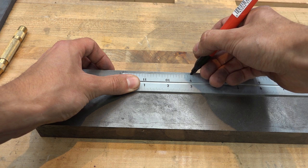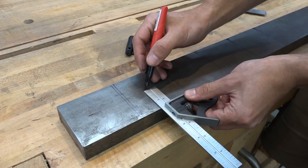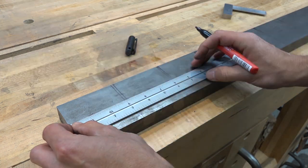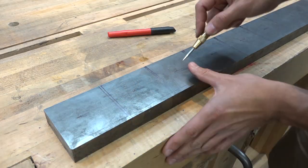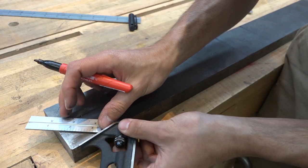I started by laying out the individual mounts on the steel. Then I laid out the center points for the holes and marked the locations with a spring-loaded center punch. And I just laid out the areas that I'm planning to remove from the corners to make sure it looked all right.